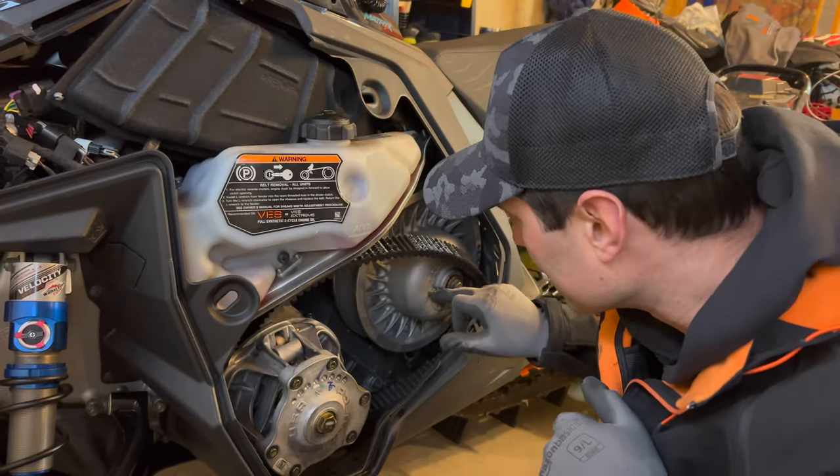Check out my last video where I show you how to adjust the track tension and alignment. To do that you need to get your sled off the ground. With the Matrix Slash it's a little challenging because it has a fender that sticks out the back, so I used a step ladder. You can see that video by clicking the link. Okay, let's put the belt back on and then I'm going to adjust it.